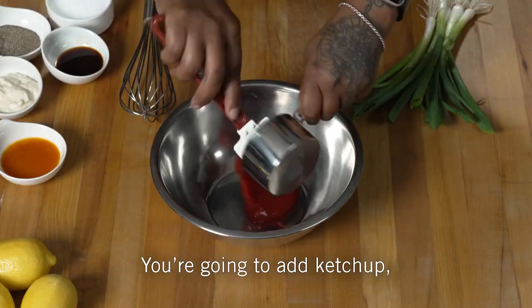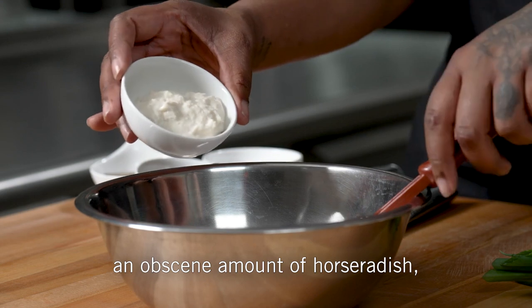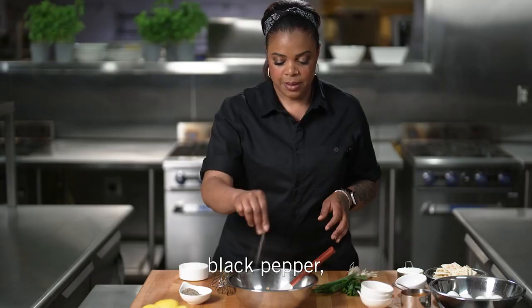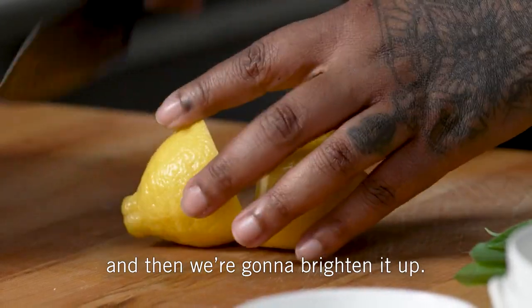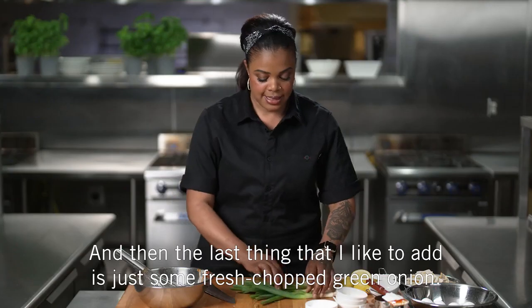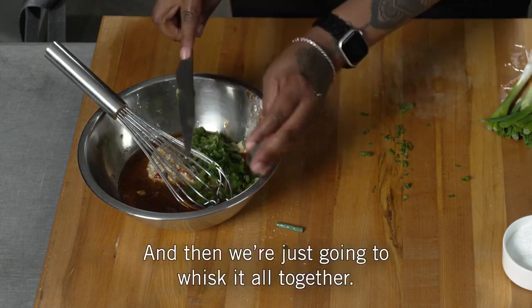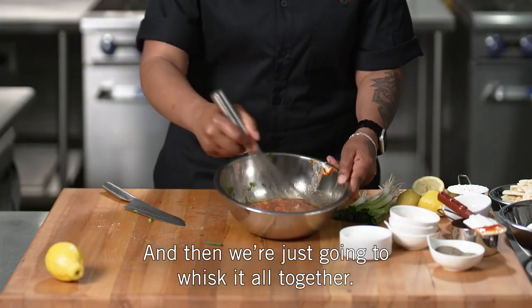You're going to add ketchup, your favorite hot sauce, an obscene amount of horseradish because we like it a little spicy, a little Worcestershire sauce for some depth, black pepper, a little bit of kosher salt, and then we're going to brighten it up. So I'm going to use the juice of about three lemons. And then the last thing I like to add is some fresh chopped green onion.